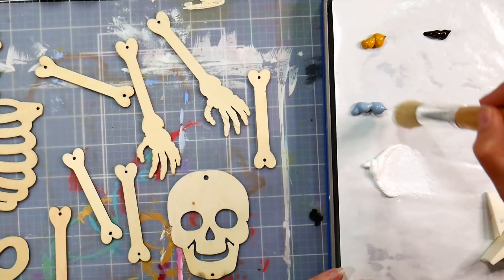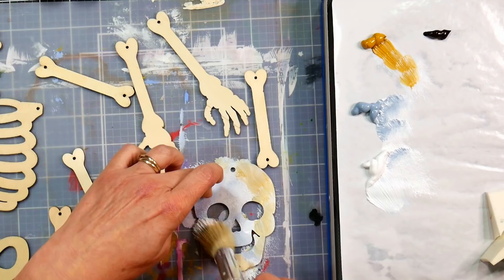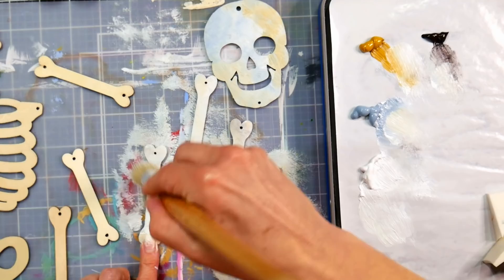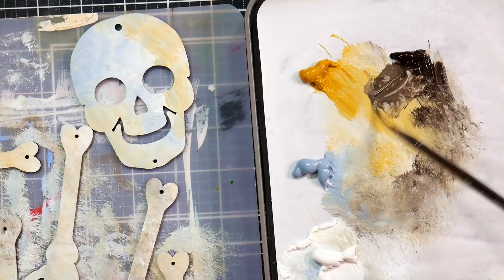I put some acrylic paint here on my Stay Wet palette—this is one by Redgrass Games. I'm trying it out and I'll be reviewing it eventually, but I like it so far. It kept my paint wet overnight even when I forgot to put the lid on, because it has a sponge underneath with water that keeps the palette wet. The acrylic paints I'm using are from Artify, but you can use whatever you have—even the Dollar Tree sells acrylic paint. This paint works really well with one coat, though cheaper bottled acrylics may require a couple of coats.